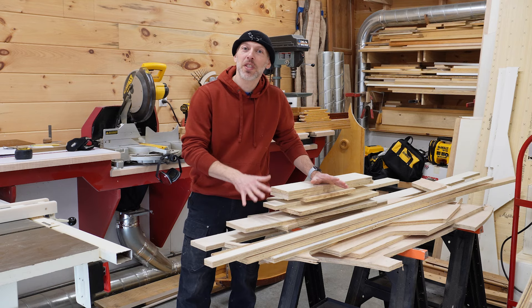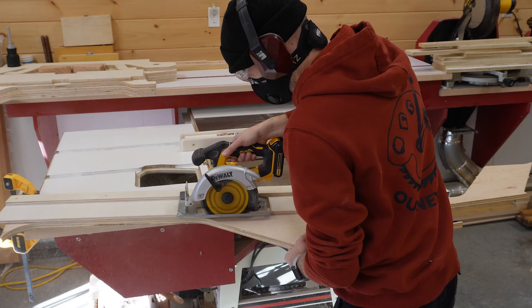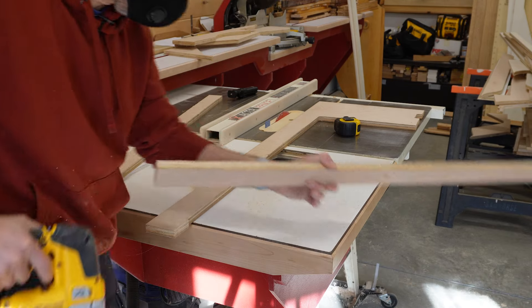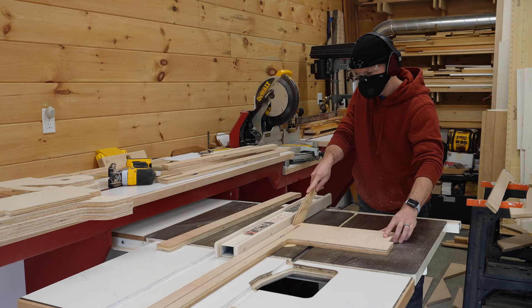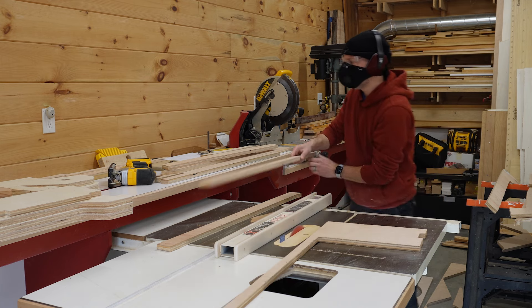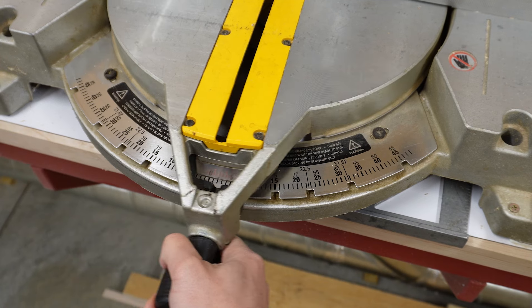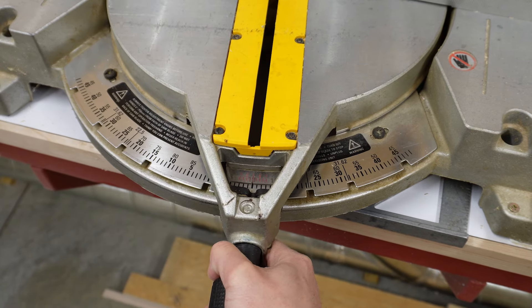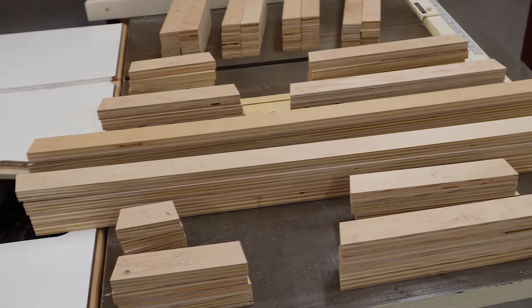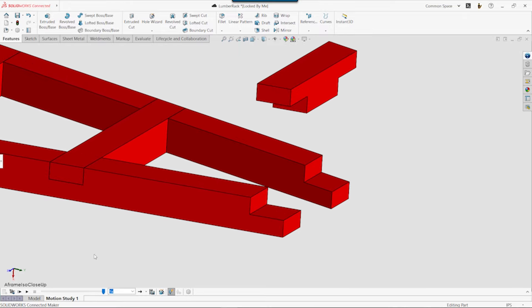I salvaged all of these three-quarter inch plywood scraps from the stack, and they should be more than enough material to give us the 75 feet of strips that we need to build the A-frames. We used a variety of tools to cut some oddly shaped scraps into inch and a half strips, and then cut them to length with a 10-degree miter on each end.